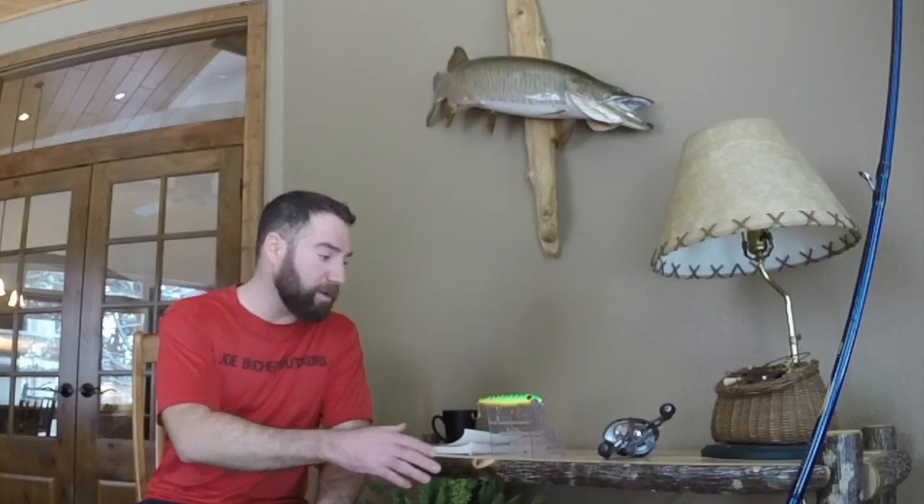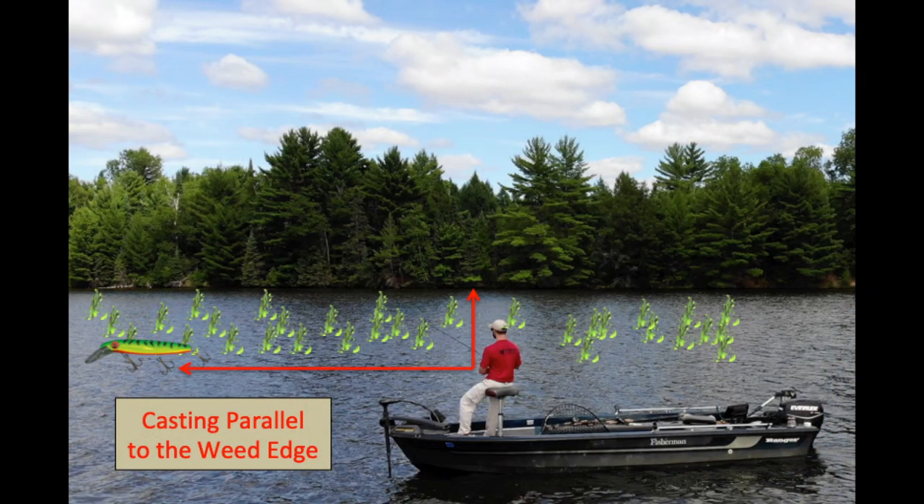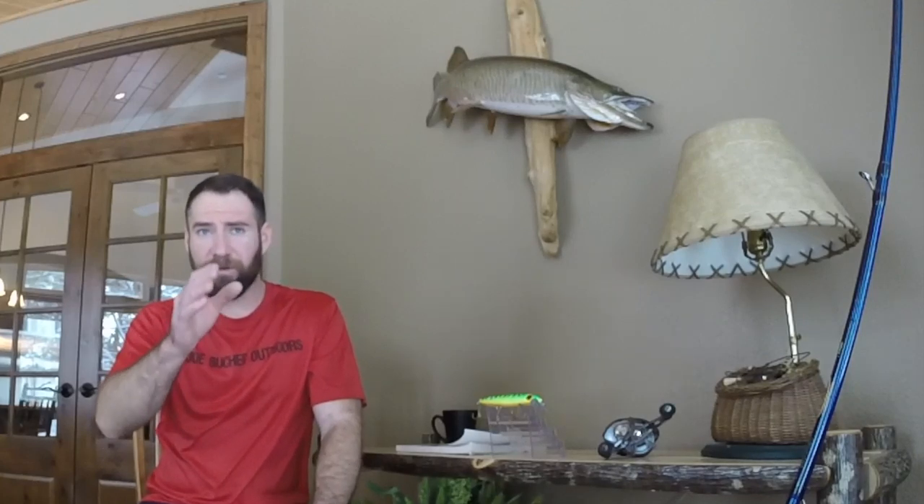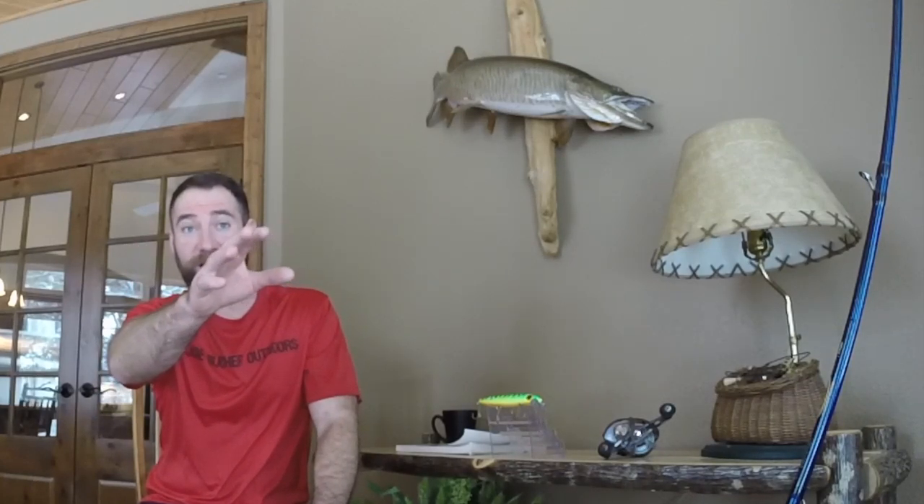So the first one I'll talk about is weed cranking. When I'm throwing this Baby Depth Raider on a weed flat or any type of weed structure, I've generally got the boat positioned working parallel to the weed edge and I'm actually throwing the lure parallel to the flat. I'm not throwing the Baby Depth Raider as much up into the flat, into the shallow thick weeds. I'm throwing this lure parallel to the edge. The reason for that is pretty simple — I'm probing. It works out excellent for boat control. If I snag up on a clump of weeds, I know that maybe there's a little extension — I can fish that finger out.